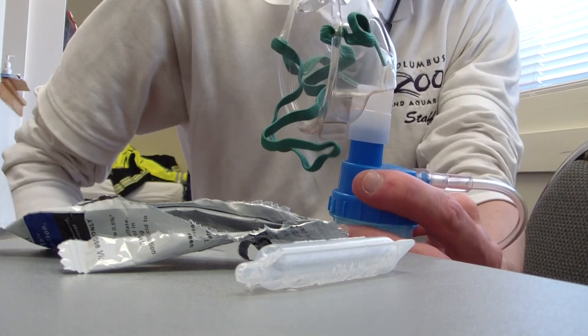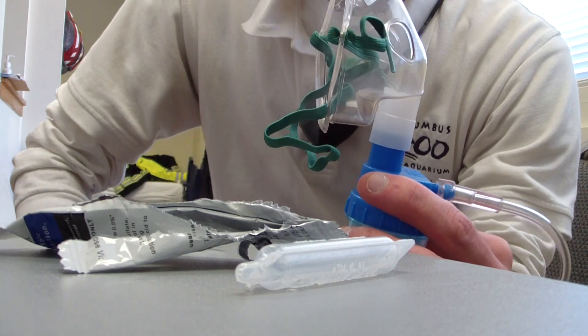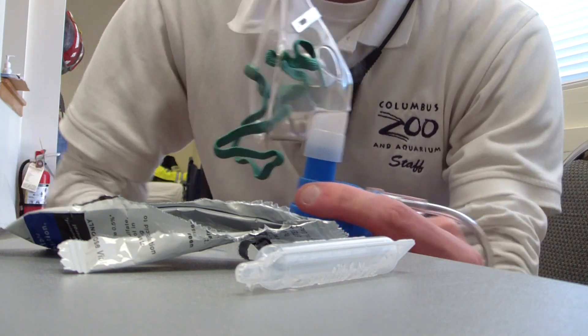Allow the patient to put it on their face. If they don't like it, you can hold it back a little bit and try and get some blow-by. So that's literally it. I'll see you next time.